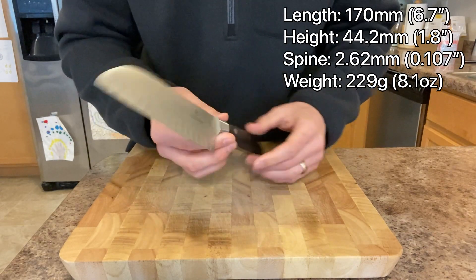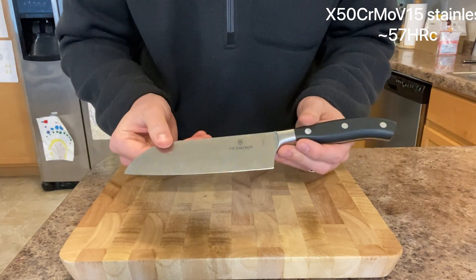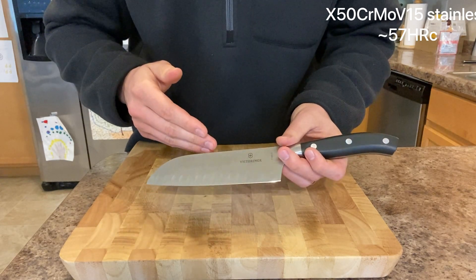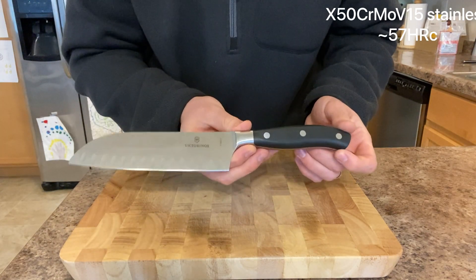The steel is the classic German X50CrMoV15. They don't advertise the hardness, but through the edge retention I'm seeing, the way it feels on the sharpening stones, the edge it holds, and the angle of it, my guess is about 57 Rockwell.